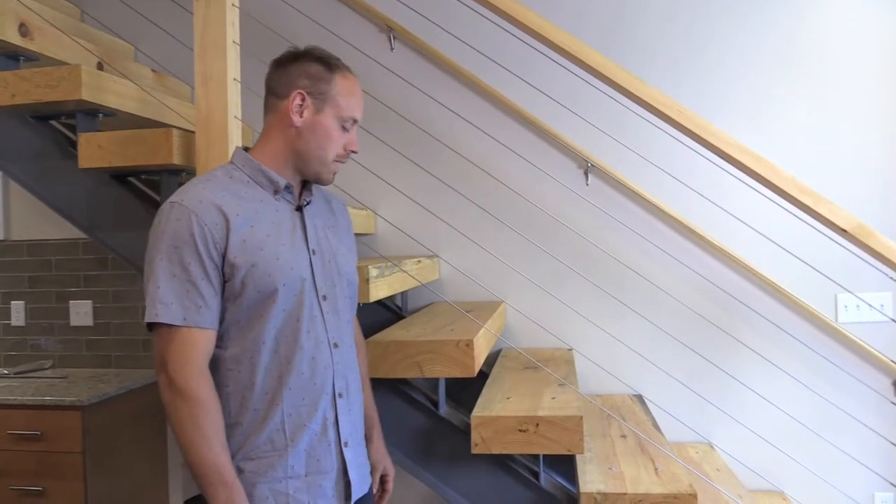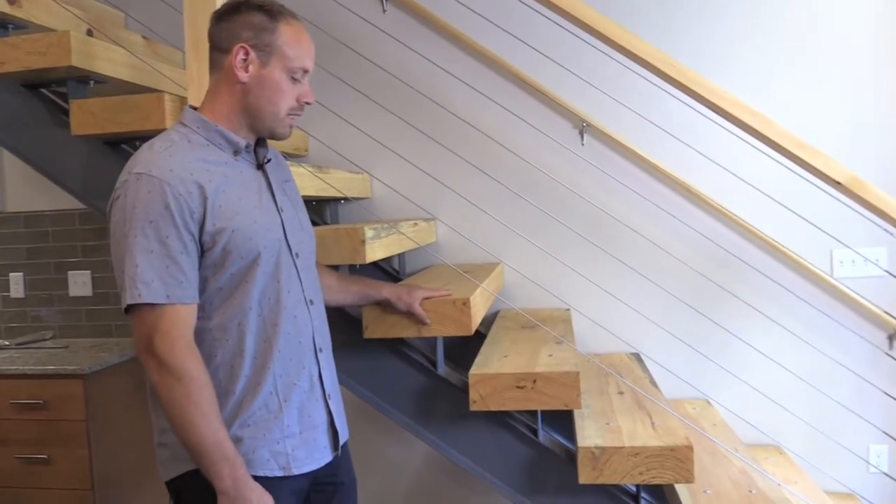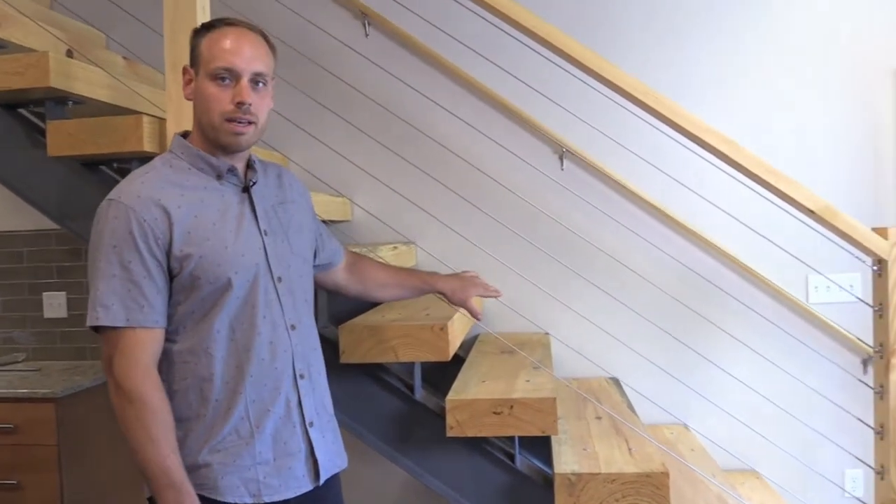Hi, I'm Brandon. Today I'm going to show you the staircase that we've put in the home. It's made of pine, steel, and open cable railing.